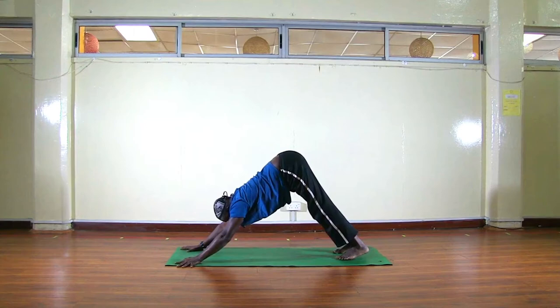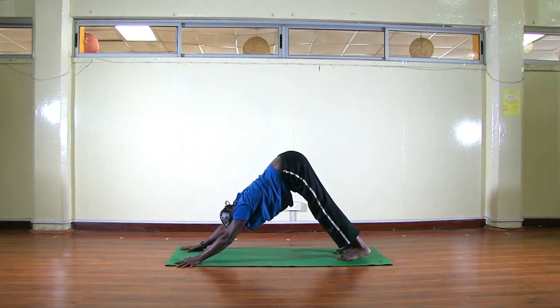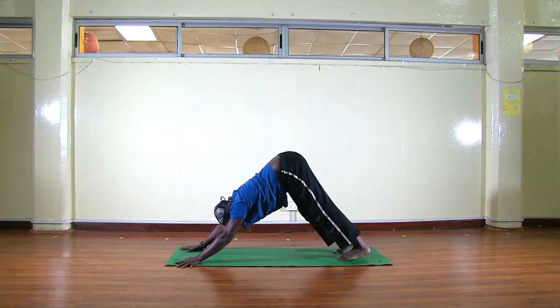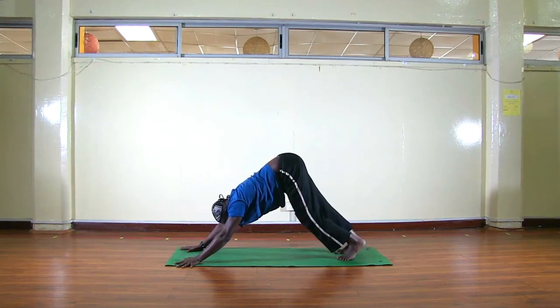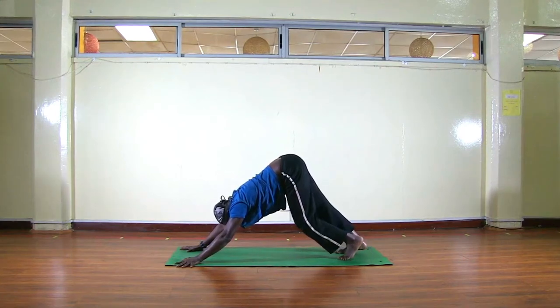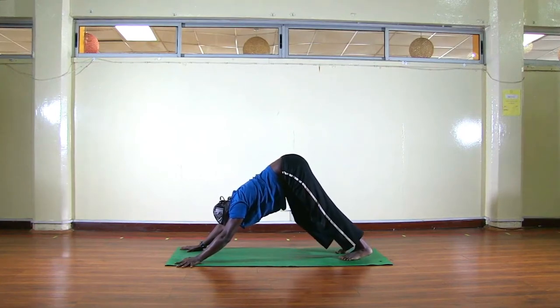We'll hold here — we normally hold Downward Facing Dog for five breaths. If you're a beginner and have a problem being here, it's good to hold it for three breaths. While here, try to bend your knees one after the other just to awaken your hamstrings and stretch your calves.